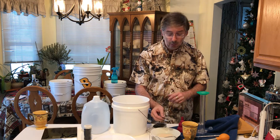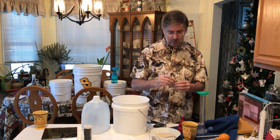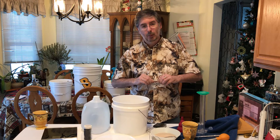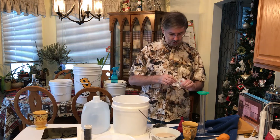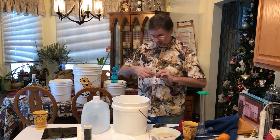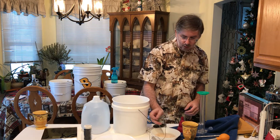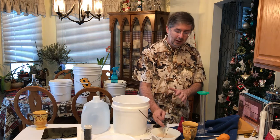Since this is an experiment and I haven't done this one before, we'll use about half a packet. The rest we're going to fold over, tape up, and put back in the fridge so we can use it next time. We'll stir it and let that go about 15–20 minutes per the instructions on the packet.